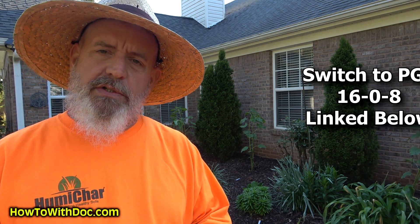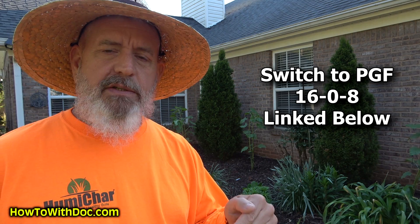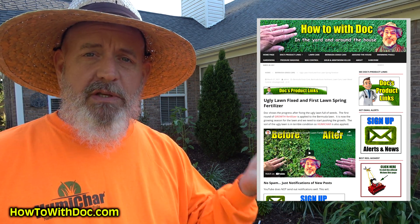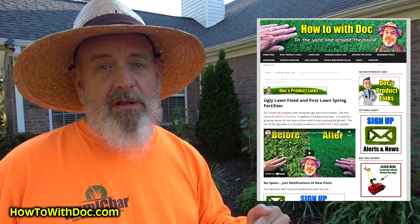Reducing your phosphorus is easy. What you're going to do is switch over to PGF 16-0-8. I'll put a link in the description below. Everything I'm using I always put up a web page, so I'll put it on that page instead of a whole bunch of links in the description. The real challenging part nowadays, with all the states limiting phosphorus, is how do I raise my phosphorus up?